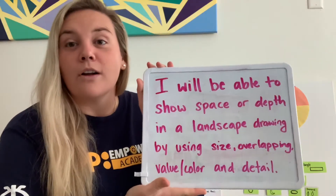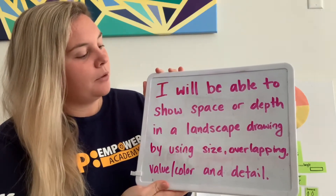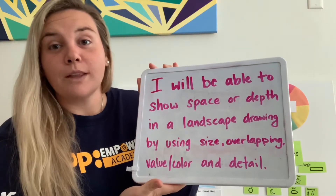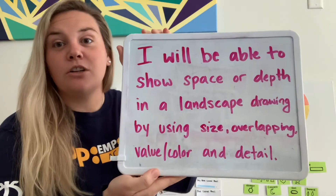Our objective, or our goal for today, is: I will be able to show space or depth in a landscape drawing by using size, overlapping, value and color, and detail. So that is our goal for today.